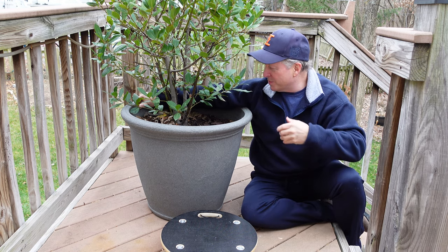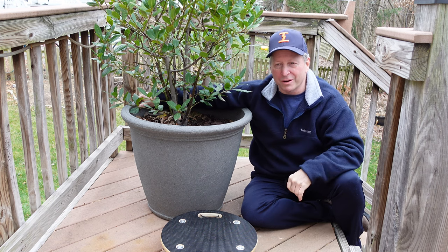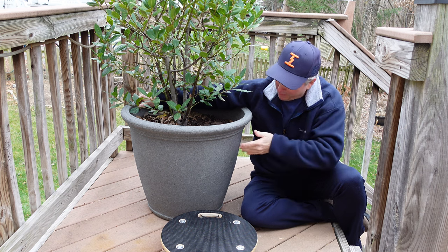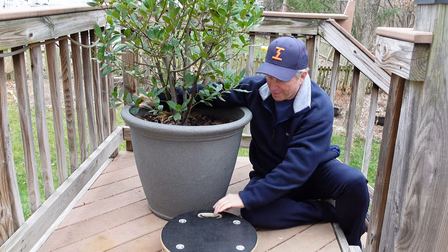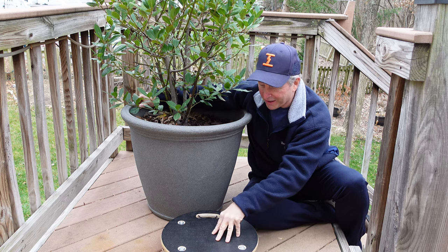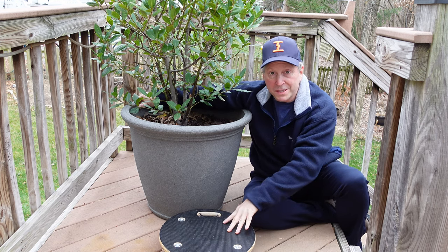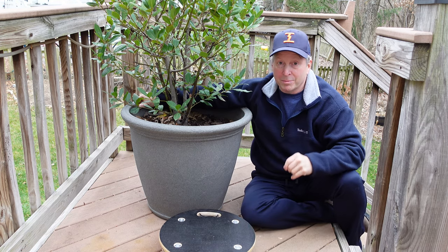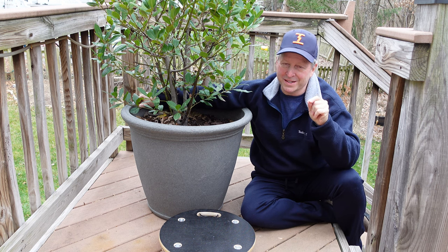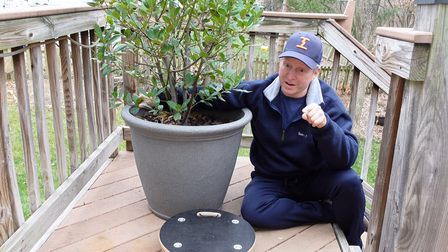Typically we have one or two people and we kind of lug it in the door, and it's always kind of iffy whether we're going to drop the thing or break the pot. So we came up with this heavy-duty trolley — I'll go into more detail on that in a bit — but there's another part to this challenge that's really the crux, and it's over there.